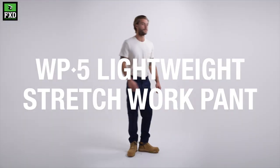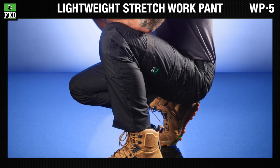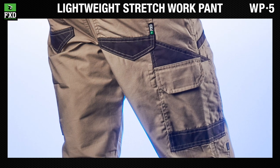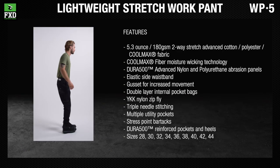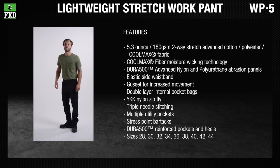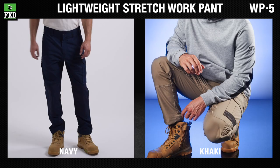The FXD WP-5 lightweight stretch work pant is our lightest and strongest work pant yet. It features a ground-up developed and tested advanced lightweight stretch fabric made from a proprietary blend of cotton, polyester, and Coolmax fiber. It comes in graphite, black, navy, and khaki.